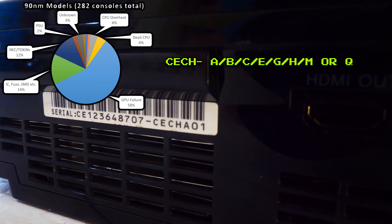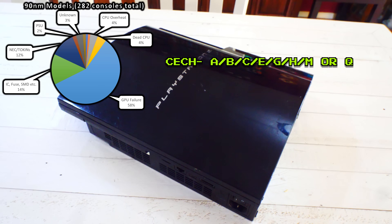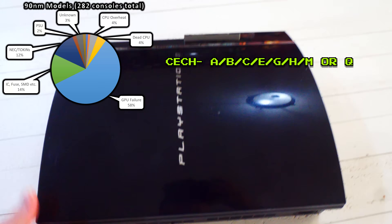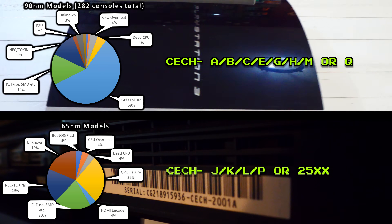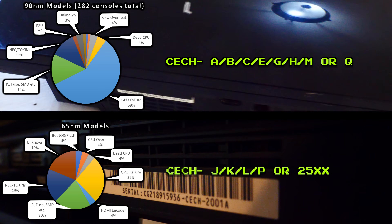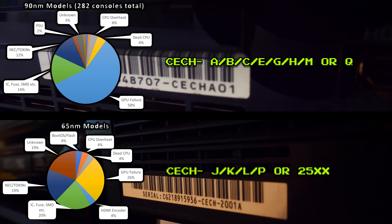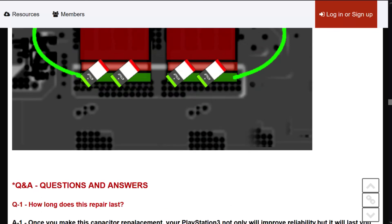Here's what the stats show is really causing it. If you have an A, B, C, E, G, H, M, or Q model PS3, then it has a defective GPU — that's the problem, not the caps. But if you've got a J, K, L, P, or 20XX model, these don't have the flawed RSX. On those consoles, the tokens are the problem. They can die in both, but the defective 90nm RSX usually dies first.